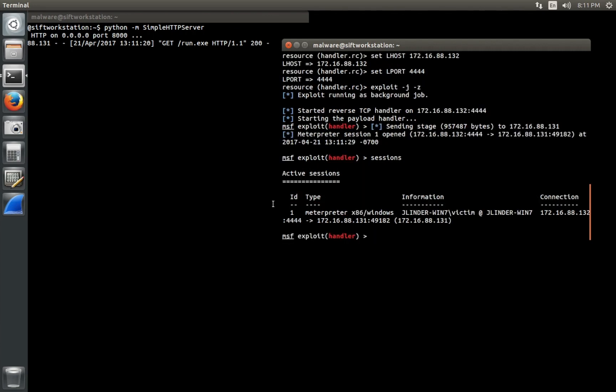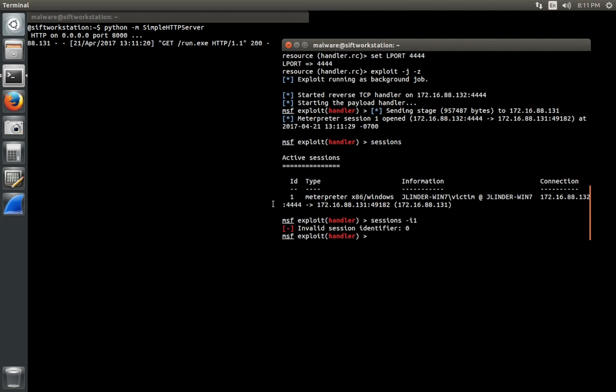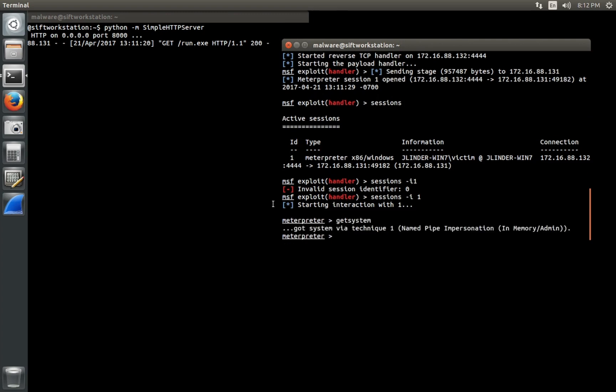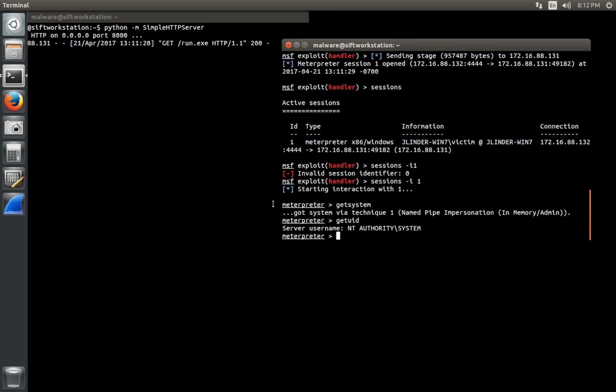You'll notice here that we can go in through Metasploit, see the sessions, and then actually take control of the victim machine, at which point we can do anything we want. The next step, unfortunately, is taking over the computer and exfiltrating data — and that's really, really dangerous.